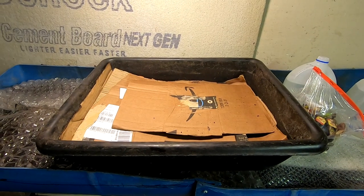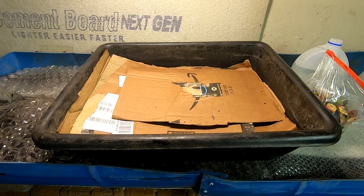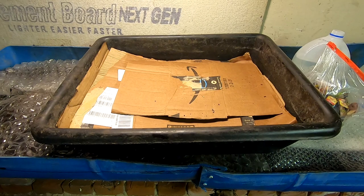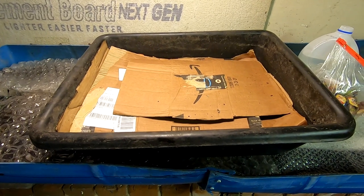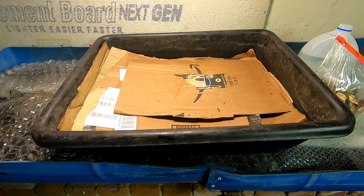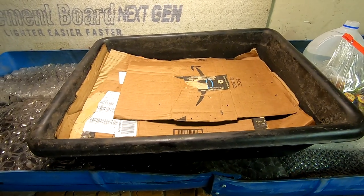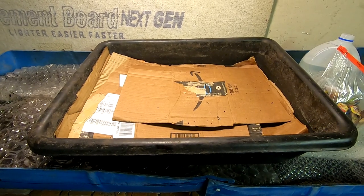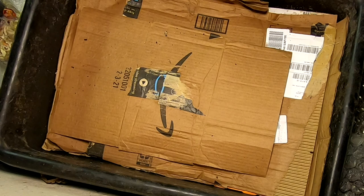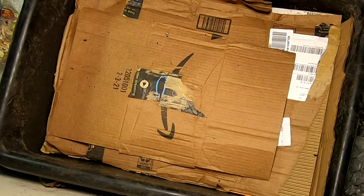Hey guys, it's Ann over at Plant Obsessed, and today we are going to take a look in on the lasagna bin. I'm gonna put them under the really good light, which just happens to be on top of the big boy — never mind the blue thing underneath. Today we're looking at the lasagna bin, let me put the camera up and I'll be right back. Here we are in the lasagna bin.